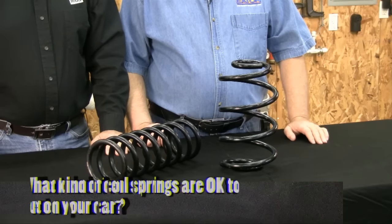I'm Jeff Ford with the YouTube show Auto Resto Modern. We're here today with Mike Eaton from Eaton Detroit Spring to talk to you about cutting your coils.